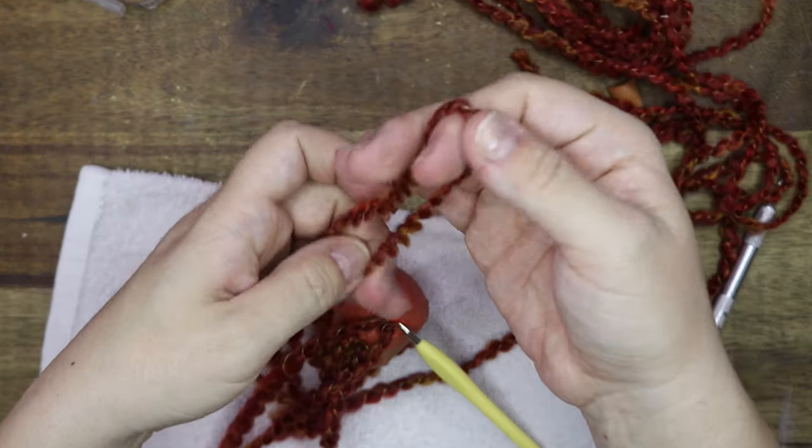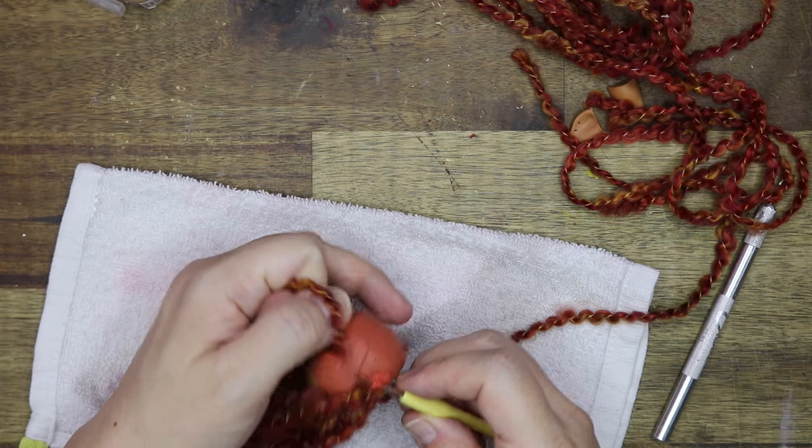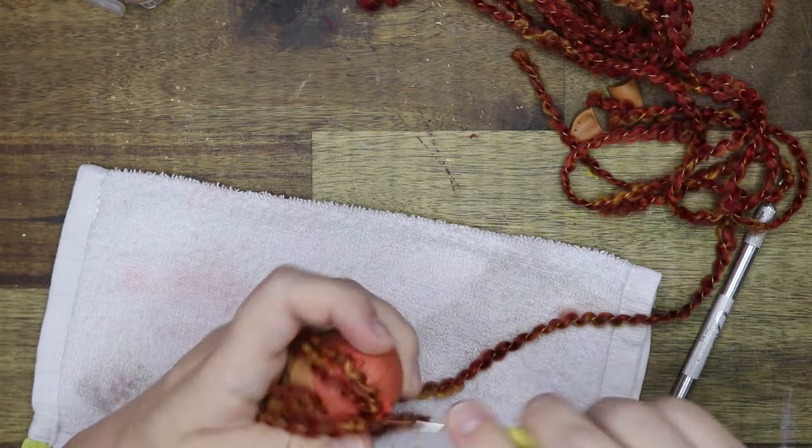For the stitched-up ear holes I'm going to use a crochet needle to get in between the stitches, then weave through a strand, make sure I have the middle, and tie a knot to secure it in place.